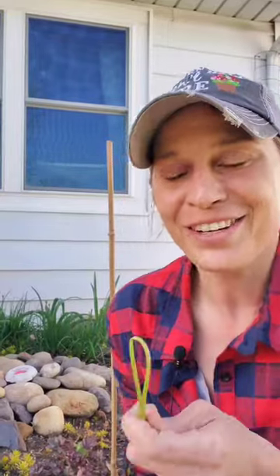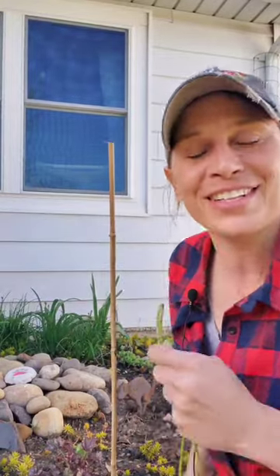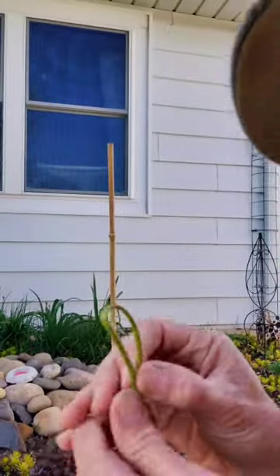I'm going to show you this awesome knot that I learned that will help you to stake your plants, and it doesn't slide up and down on the stake. I call it the bunny ear knot — I have no idea what it's actually called. If you do, leave it in the comments below. Let me just turn so I can show you how to do it.